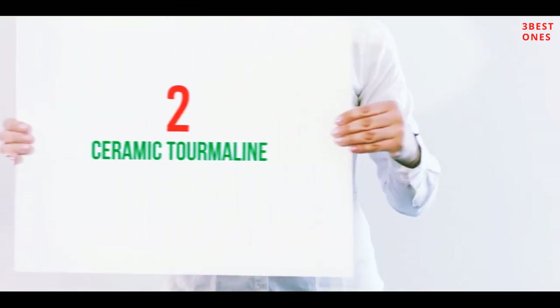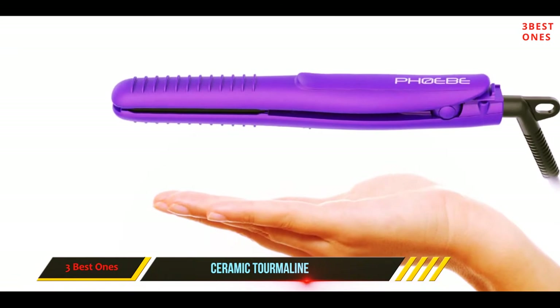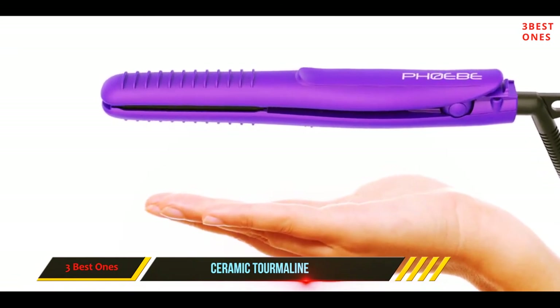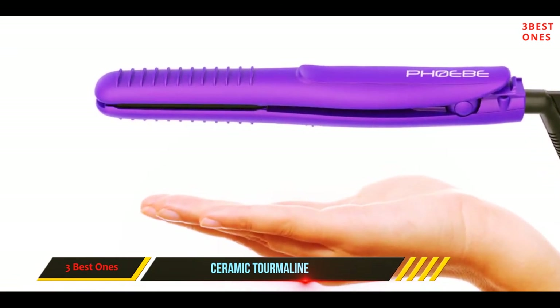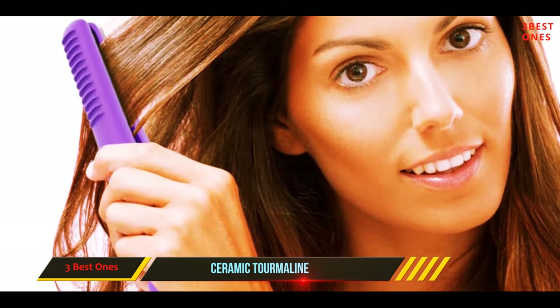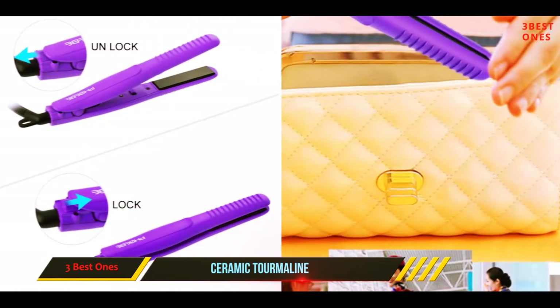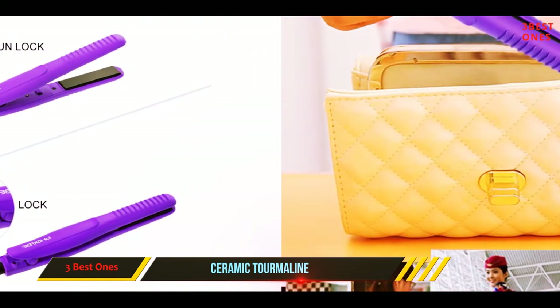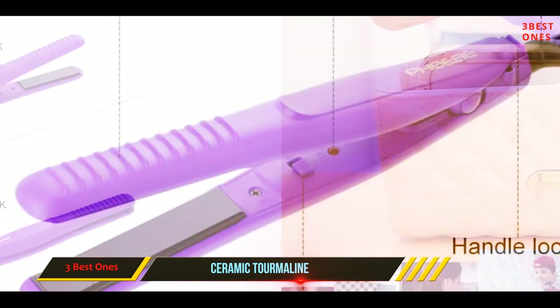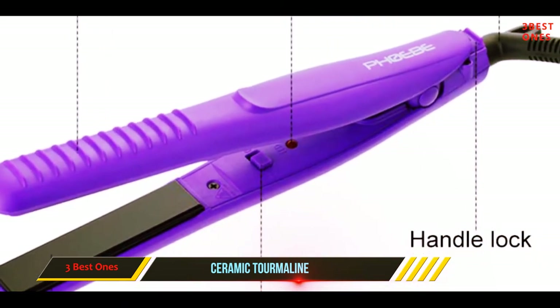Coming in at number two: the Ceramic Tourmaline Phoebe Mini. You may have done your hair when you left the hotel, but then realize the humidity has turned your bangs and stray hairs into instant frizz. Got a travel flat iron on you? For this price, you best have one before you leave your home country. The Phoebe Mini has three-fourths inch plates — just large enough to do some decent coverage when you're away. With its ceramic tourmaline materials, it will instantly smooth and eliminate any positive ions that are messing with your hair.